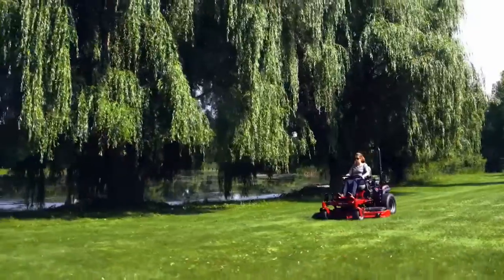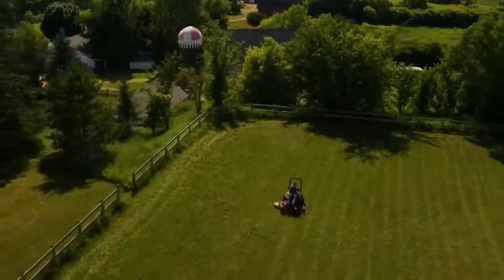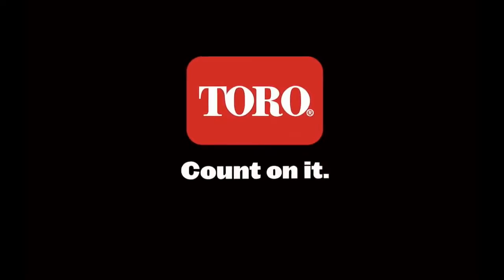So get more done on or off the mower with superior comfort, maximum durability, and ultimate productivity. The Toro Titan HD Zero Turn Mower with MyRide. Count on it.